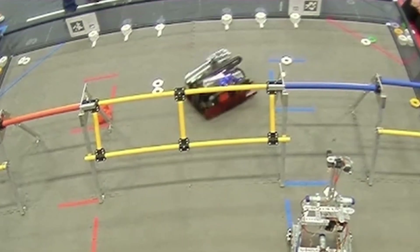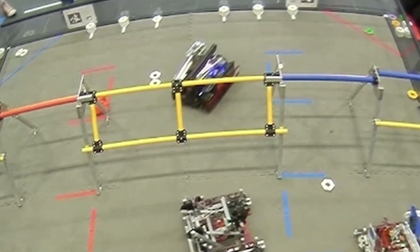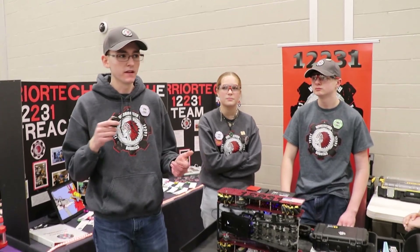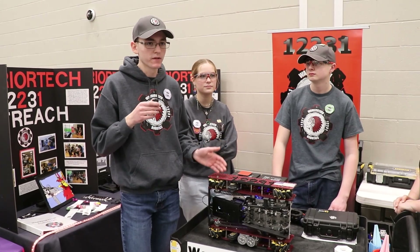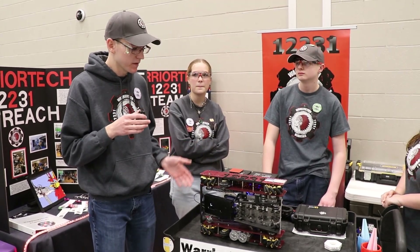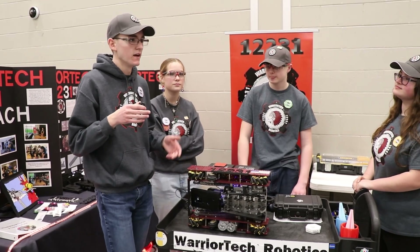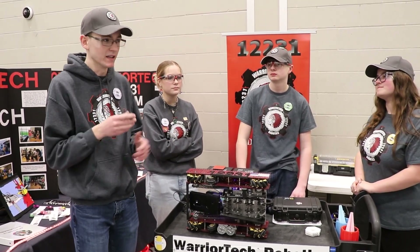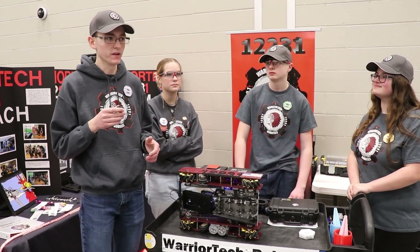What was your motivation behind using a custom drivetrain? We've used the stock Gobilda ones in the past and found that they bend the axles, which we didn't really like. We've also used a lot of different drivetrains in previous years that were much wider with thicker wheels. In Power Play we were notorious for hitting stuff — a lot of stuff. So this year we decided let's go with something slim to make sure we don't hit things.